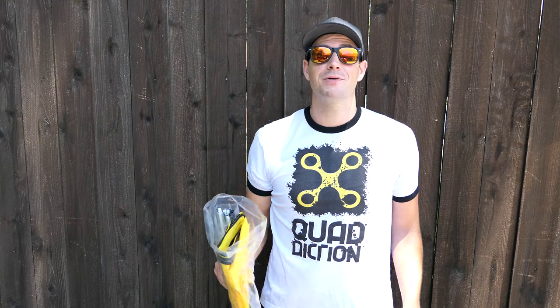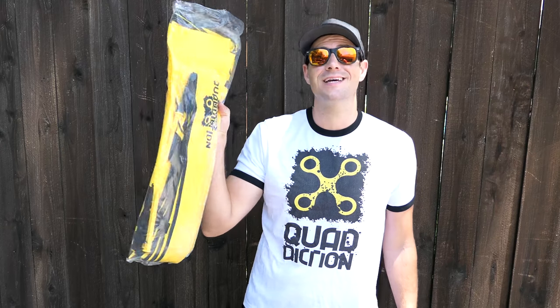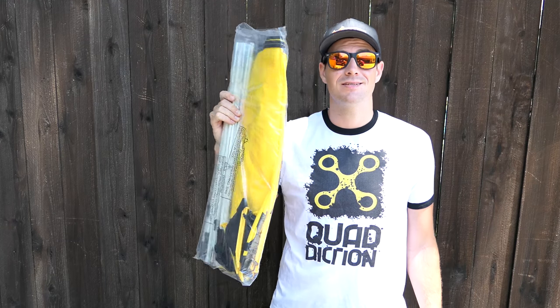What's up guys? Today I'm going to show you how to put together your Quaddiction gate. It's pretty easy, but if you don't have instructions it could take you a little bit more time than necessary.